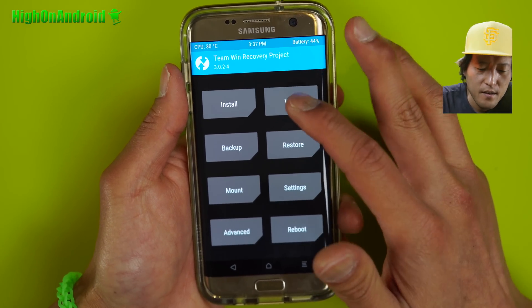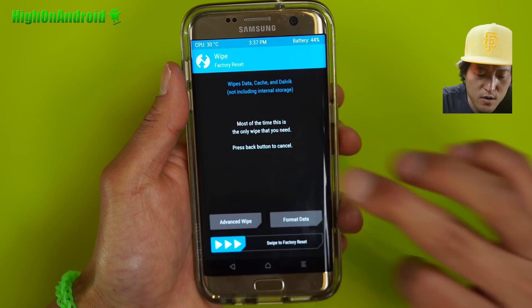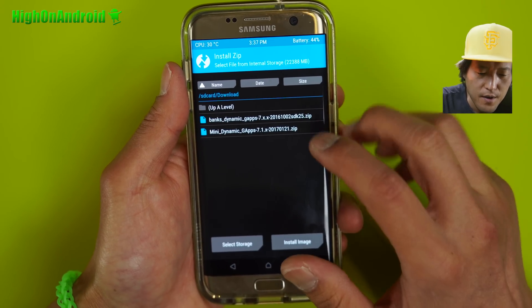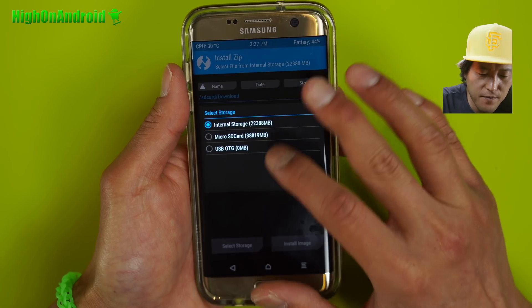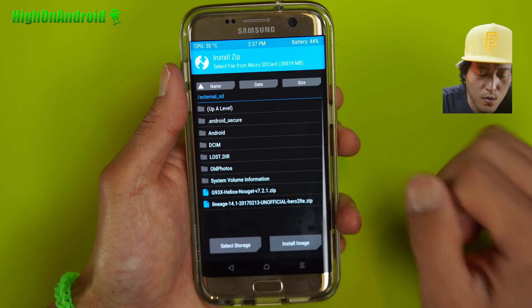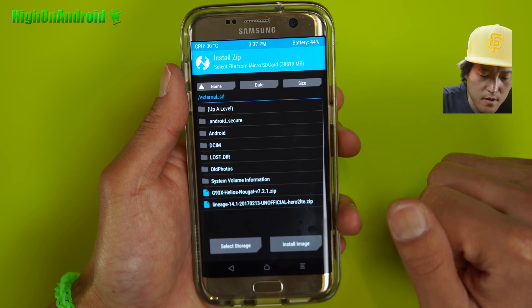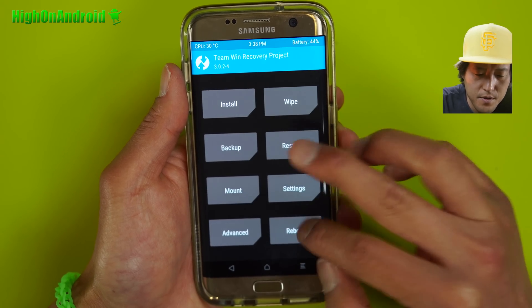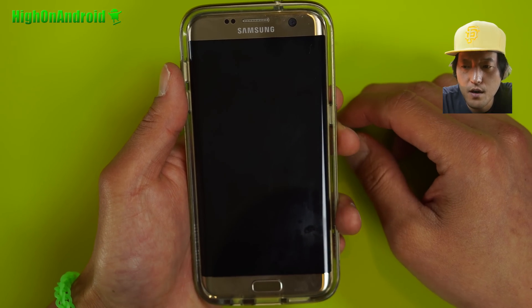From here, do Wipe and swipe to factory reset. Go to Install, find the ROM file — you should have put it on your microSD card — and install Lineage. After that, go ahead and install GApps, then reboot and you should be good to go.